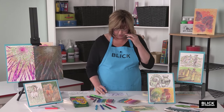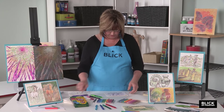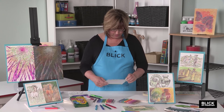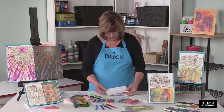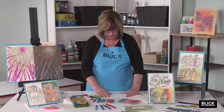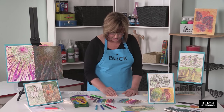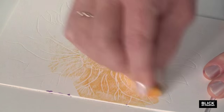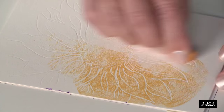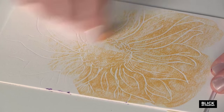I've traced all the lines that I want to remain white — they're very hard to see. Let's see what happens when we take a yellow Crayola color stick and just rub it over the top of the design. Now you're starting to be able to see it, aren't you?